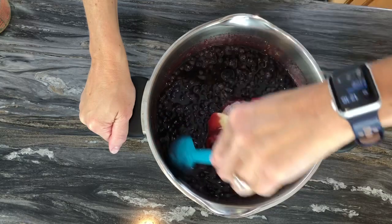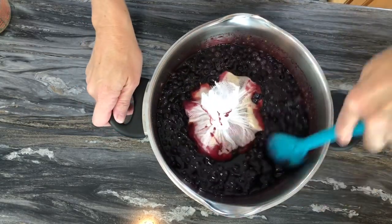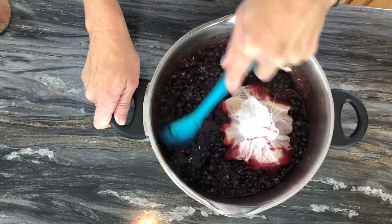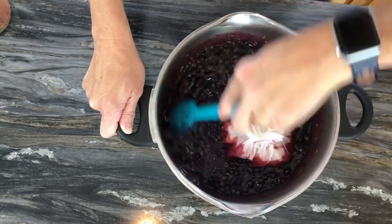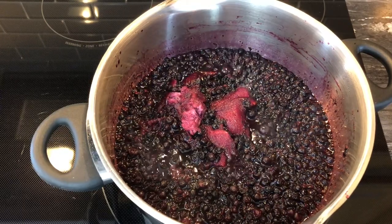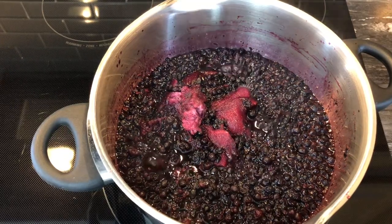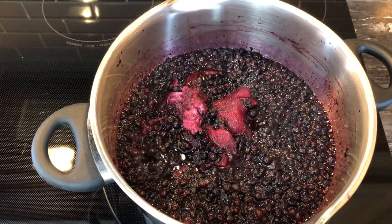Now all that's left is to put this on the stovetop and bring it to a simmer. It needs to simmer for at least 20 minutes — I'll be skimming the foam off the top if it creates any. I really wish you could smell it — the combination of blueberries, maple syrup, lemon, apple cores, and cinnamon sticks smells absolutely delicious. Since these blueberries were frozen, I'm expecting it to take a bit longer than 20 minutes.